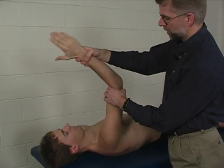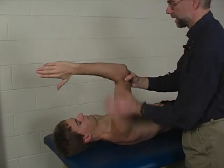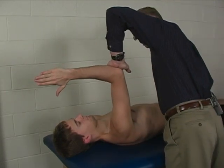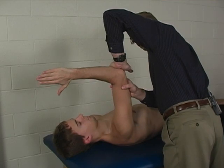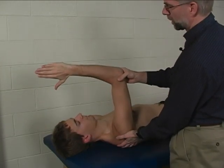For the examiner, it is actually a little easier if the patient bends their elbow to 90 degrees. If they can maintain that protracted scapular position, then you can apply resistance posteriorly. That is a little easier from the examiner's perspective.